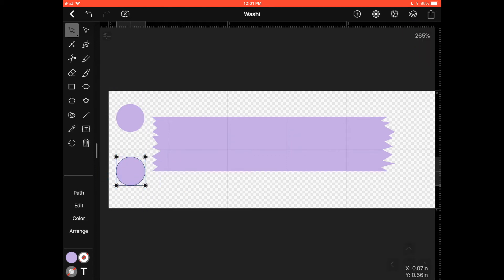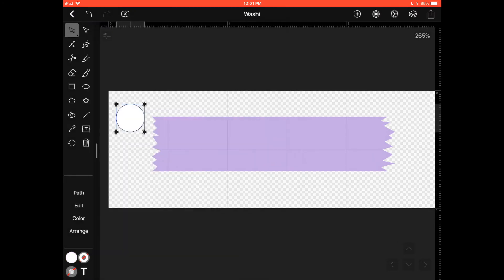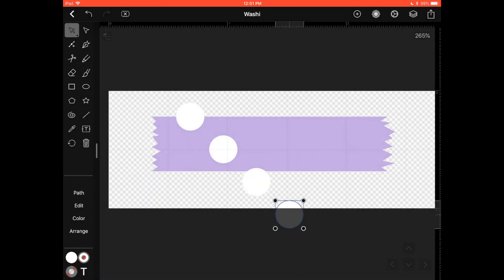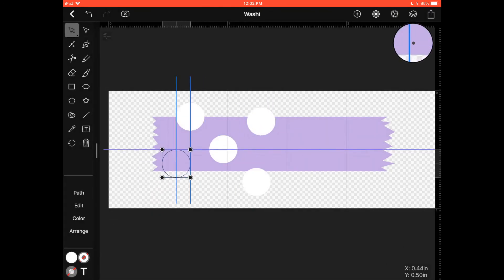I want the circle to be white, so in the color icon I'll find my white color — usually just the top left corner. Now I'm going to place this shape over my washi, but I need many circles, not just one. Select the shape and under Edit you have the option to Duplicate — it even moves it away automatically. Use Edit > Duplicate repeatedly, or use Edit > Copy and Edit > Paste.